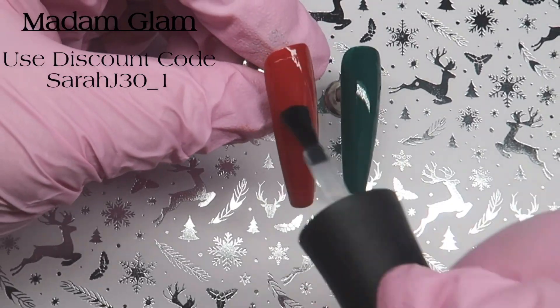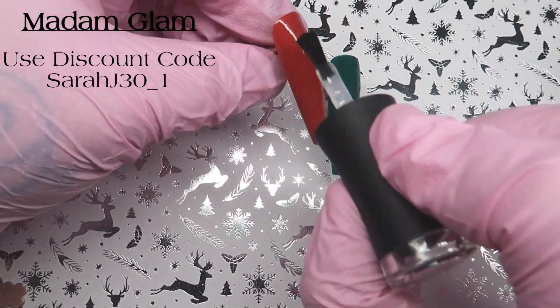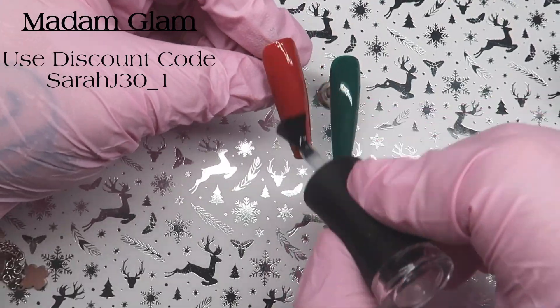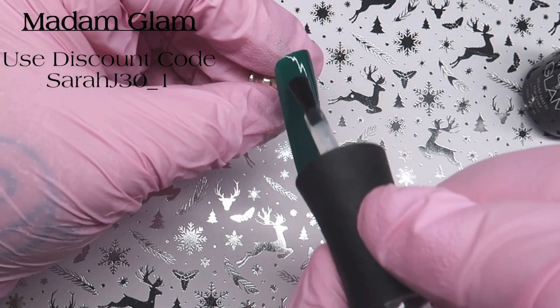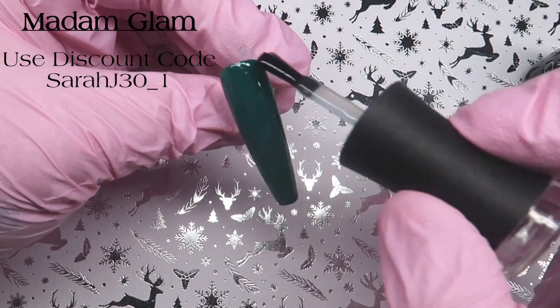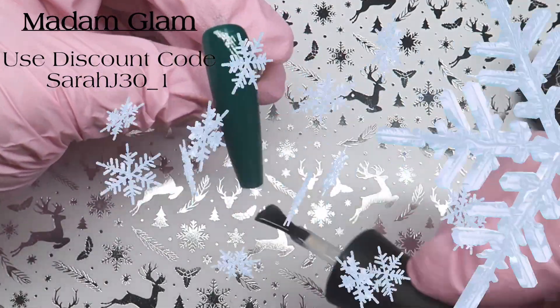I'm now coming in with Madame Glam Velvet Matte Top Coat. I'm just going to coat these two nails, cure for 60 seconds, and then I'm going to be trying to do some nail art on these.